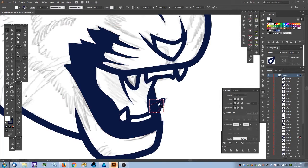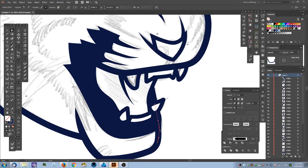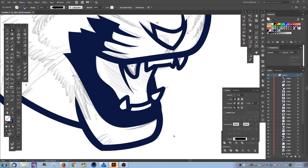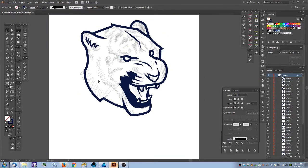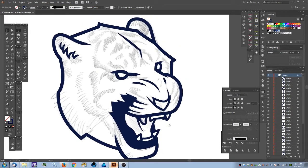A few things to do: I'll change the stacking order — select the tooth, hold Ctrl+Shift+close bracket to drop it on top. Then I'll select the fill shape, hit A for Direct Select, click the anchor point, and tuck it in. It feels a little too straight, so I'll bend it out and move this anchor down. Here's a zoom trick: Ctrl+minus and plus to zoom in and out, or hold Alt and use the mouse wheel — one of my favorite ways to zoom.